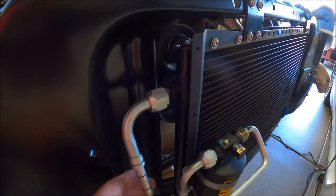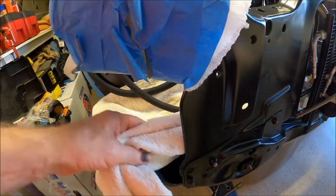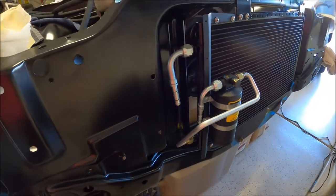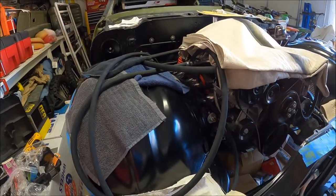I got these easy fittings to run the lines. Probably tomorrow I'm going to put the fender on and see how much room I have. I think I've got enough room to get both lines in, wrapped around here and up to the condenser. Then I'll figure out where I'm going to clamp them on the inner fender.